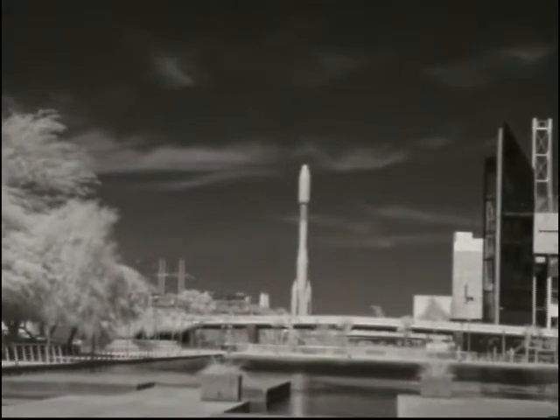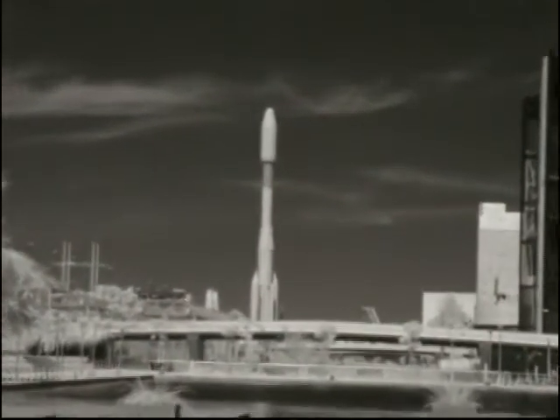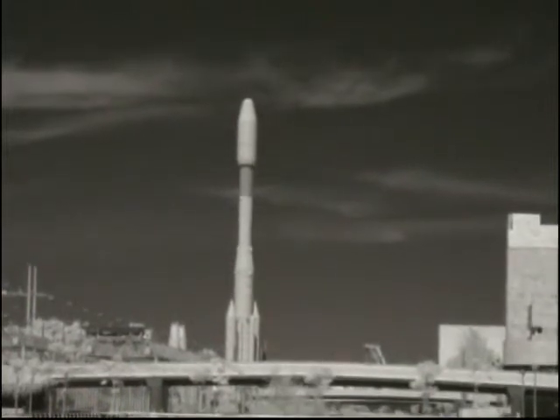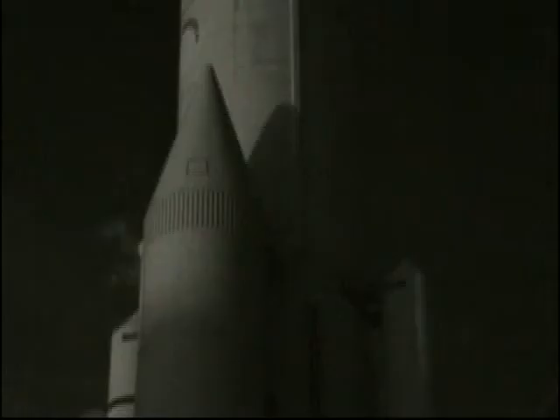The Ariane 4 rocket is obviously one of the most interesting items on the Expo area. But the days when these afterburners lifted this rocket into space are long gone and will probably never return.